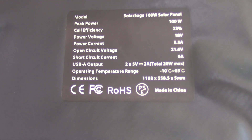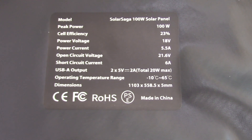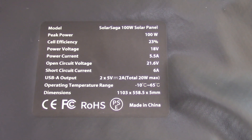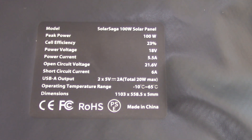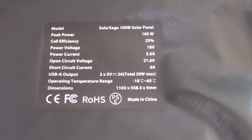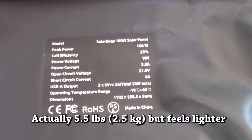Printed right inside the case are the specifications for the panel, which is pretty cool. You can see it's a 100-watt panel with 23% cell efficiency, which is quite high. It's an 18-volt panel — 12 volts nominal with a maximum of 18 volts. It does five and a half amps, and 21.6 open-circuit volts. You can see the dimensions there, and I think this thing weighs less than four pounds.